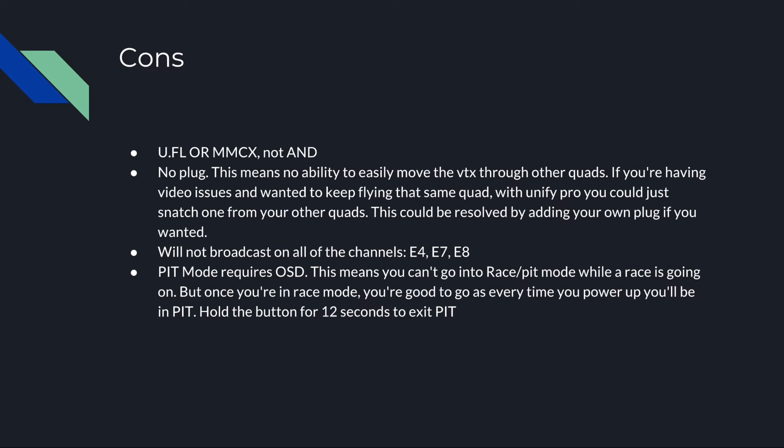Another thing I didn't like is that there's no plug for your wire harness. I know they kind of touted this as a feature, but I actually look at it as a con. In the past when I've had video issues, it's nice to be able to swap VTXs between quads to try things out, and that's not going to happen with this. You're soldering this VTX to this quad, and unless you add your own wire harness connector, you're kind of stuck with that.